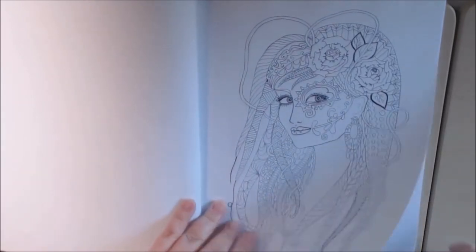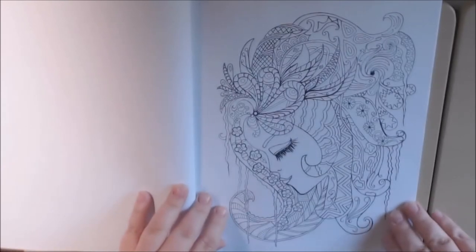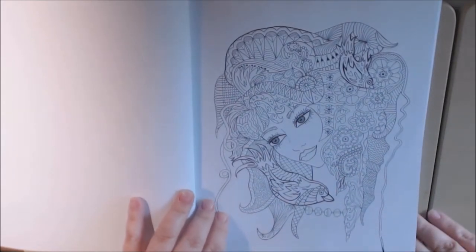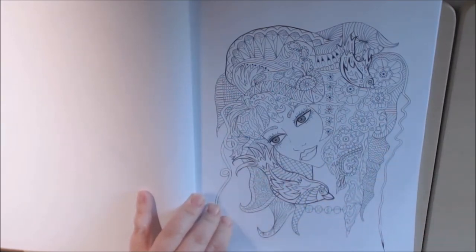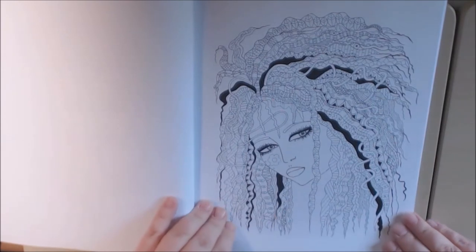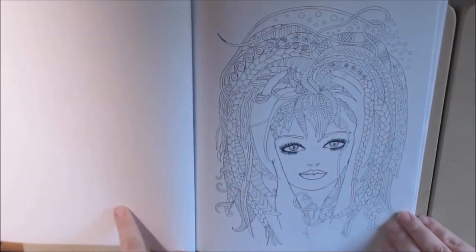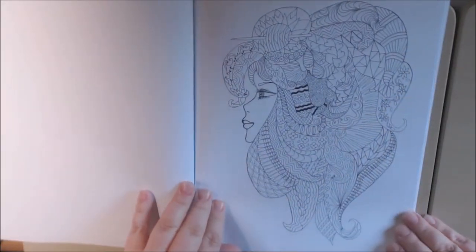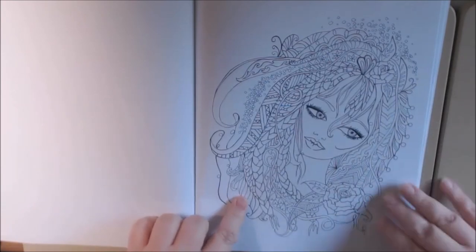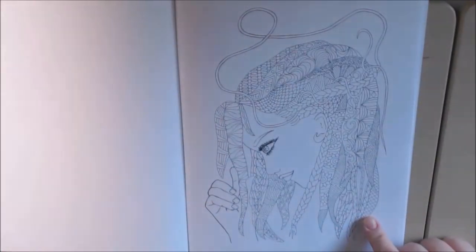This is one of the ones that she colored. Isn't she pretty? I like how some of the lines are a little thinner, and then like the bird, the lines are thicker and it stands out. Very nice. Just gorgeous. This is one of my favorites — it's roses. This is the picture that I did in the first book.